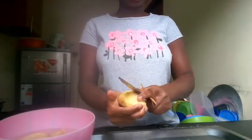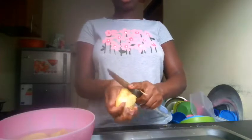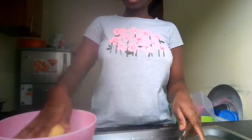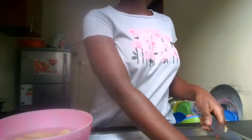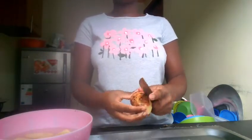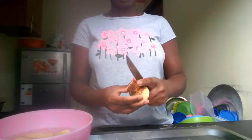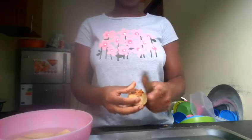Guys, look here — there is water in this bowl with salt. You put the peeled potatoes in the salt water to prevent them from changing color. So you have to leave them in the salt water so that they don't change color. Comment below if you knew that!